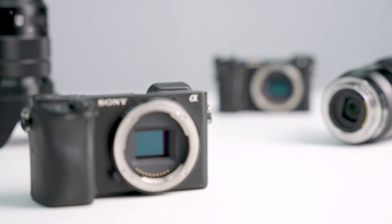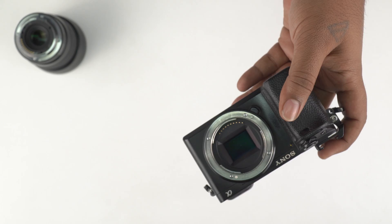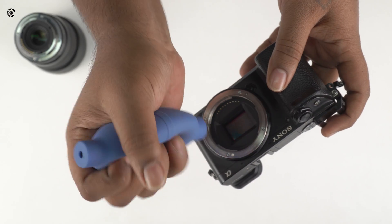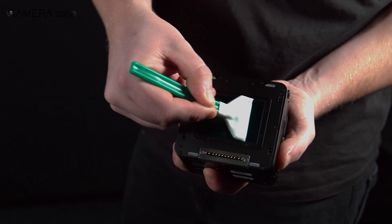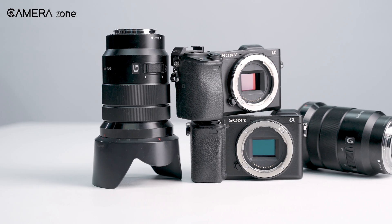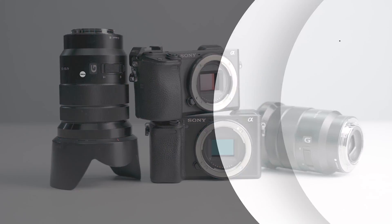That was all about how you can efficiently clean your sensor. Still, if you don't feel confident enough to clean your camera sensor on your own, we would recommend you to take your camera to the professionals. If you found this video helpful, or want to share your lens cleaning experience with us, let us know in the comment section.